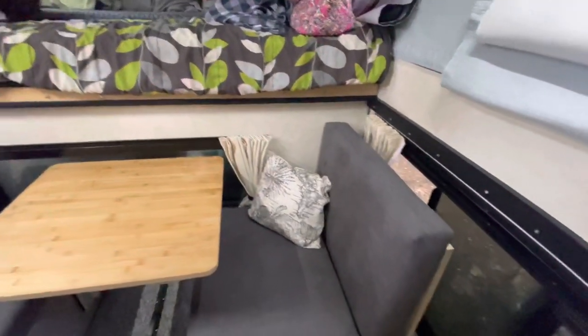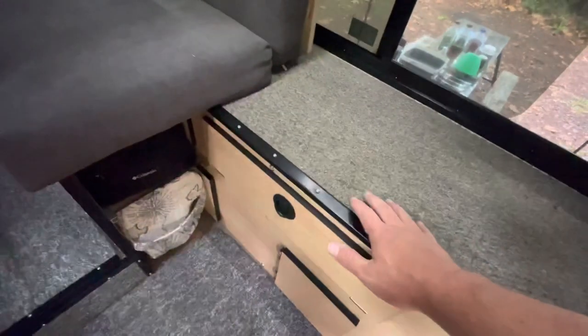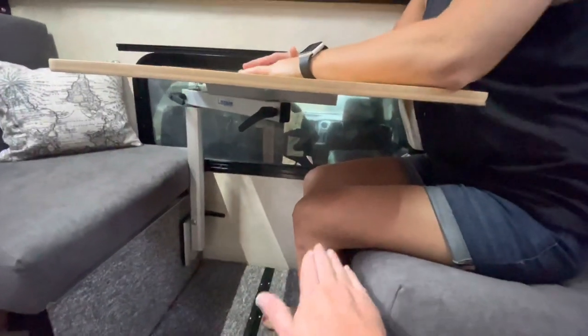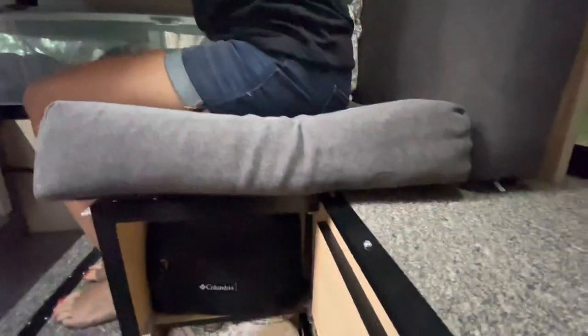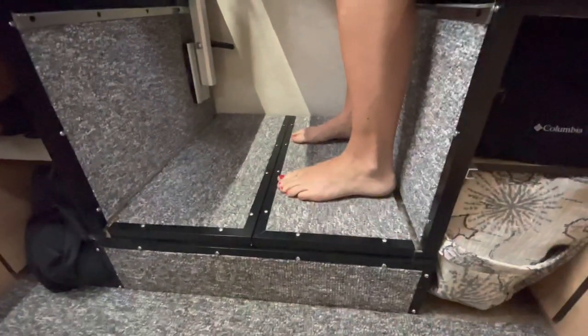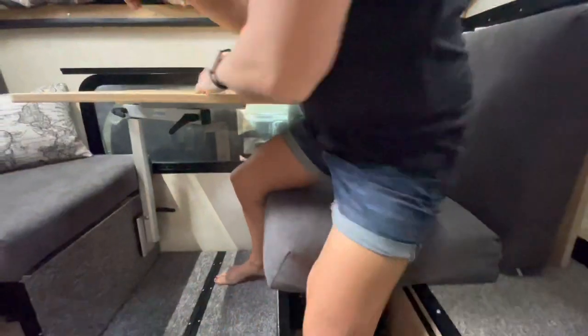From the floor up to the seating position, I came up off the floor to get the right seat height. When you sit at the dinette you want about 90 degrees here so it's comfortable. In order to do that I wanted the top of the seat to come up to that height. If we hadn't had a platform below, your feet would have been kind of dangling — which isn't ideal.